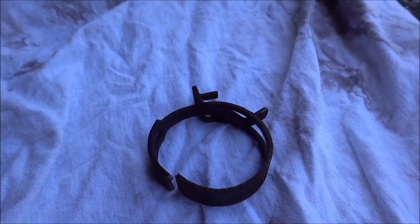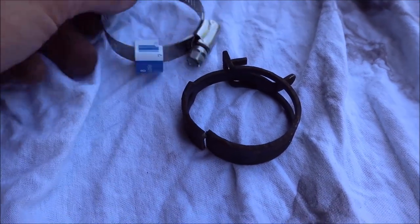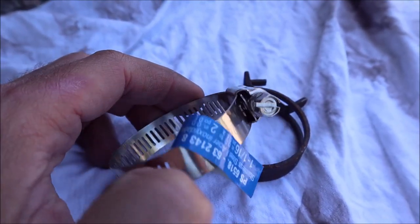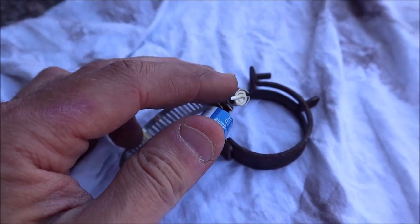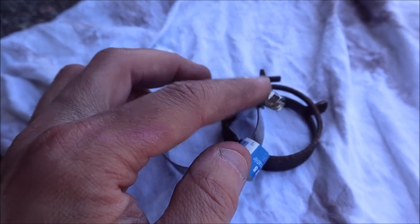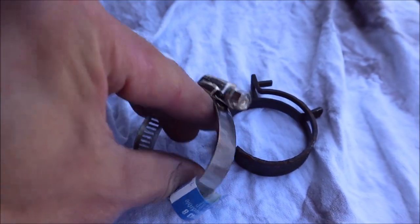When you go to the parts store, they don't seem to carry these spring clamps anymore. They'll say just get one of the standard worm-gear clamps, but there's very limited access in there — I can't use one of those, I don't have room for a screwdriver. However, if you take a closer look, you'll see there is a hex drive on the replacement clamp, so you should be able to get a socket wrench in there to tighten it up, or a very short stubby screwdriver.